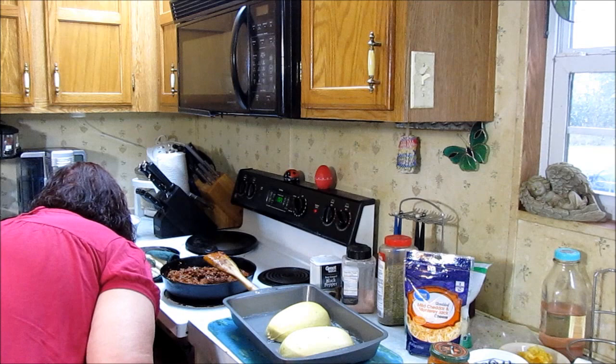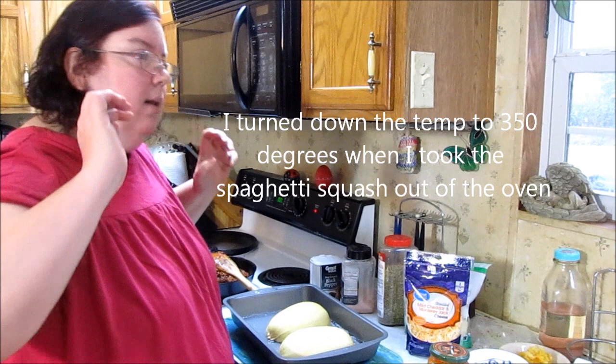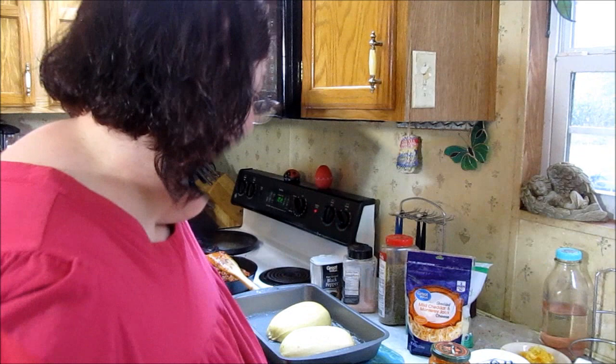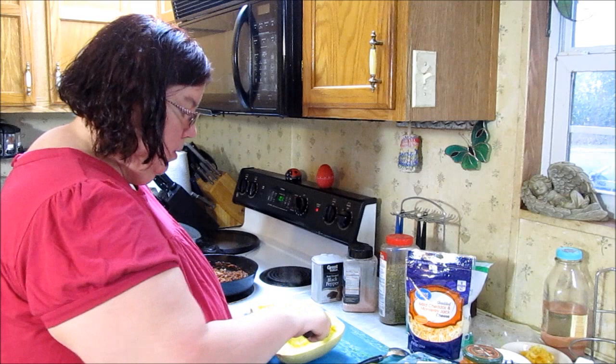I've got the oven at 350. The seeds have already done 15 minutes while the spaghetti squash was finishing up. Now the squash is good and soft. I need to let it cool off a bit before I get all the noodles out. You take your fork and just start pulling — I think I cooked it a little too long, it's a little mushy.